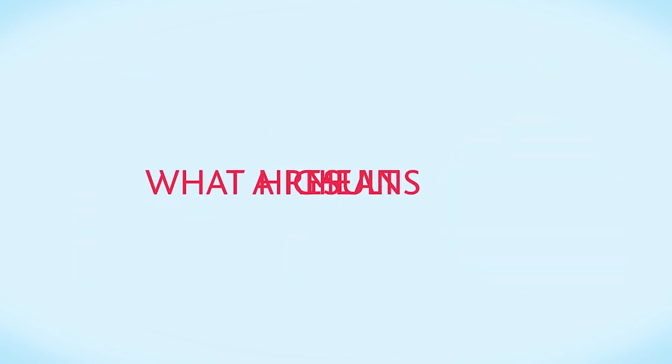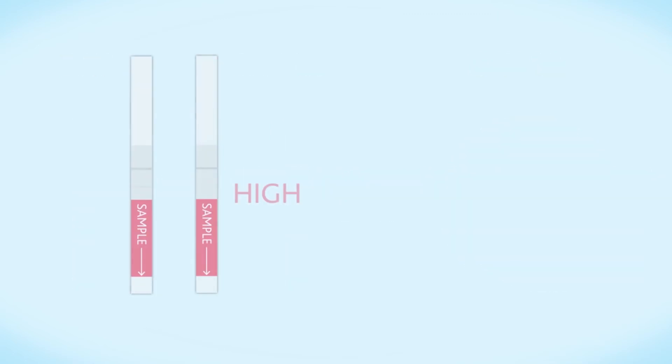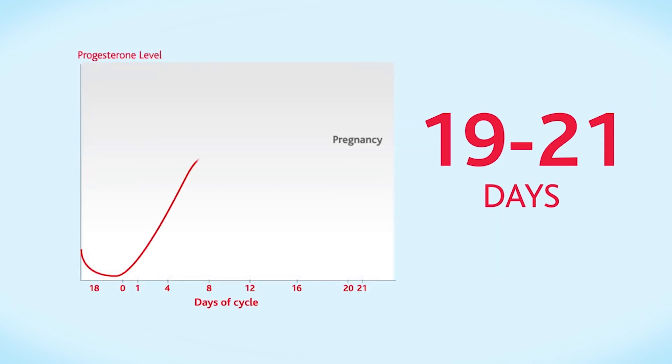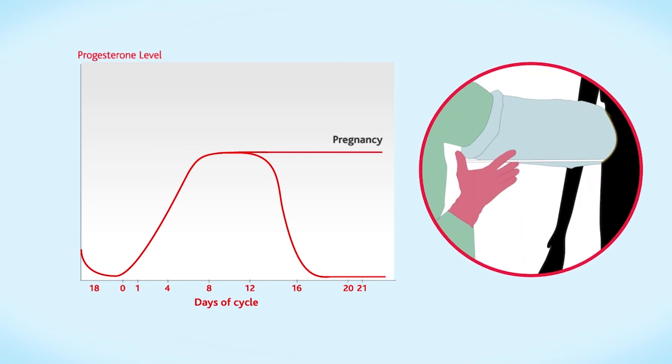A high result means she's definitely not in heat. Test her 19 to 21 days after insemination. If her progesterone is high, it is likely she is pregnant. If her progesterone is low, she isn't pregnant, is back in heat, and can be re-inseminated.